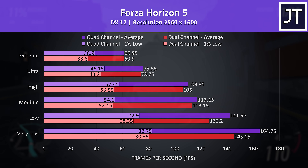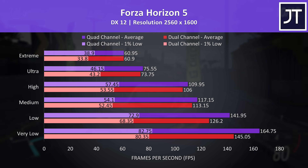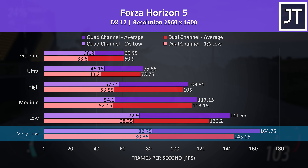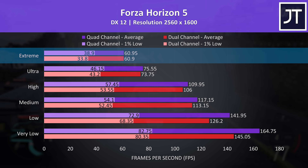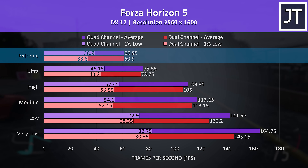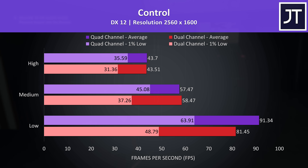What about game FPS though? We've tested 10 games at all setting levels, then after that we'll look at some content creator workloads. Starting with Forza Horizon 5, tested with the game's benchmark: we're looking at a 14% boost to average FPS at very low settings, while the highest extreme setting preset had basically no difference to average FPS. However there's still a 15% boost to the 1% low, so fewer dips in performance.